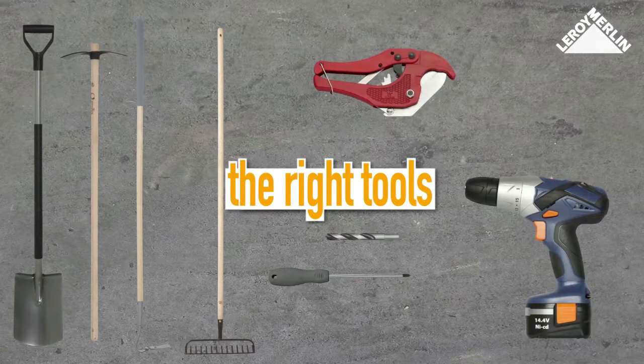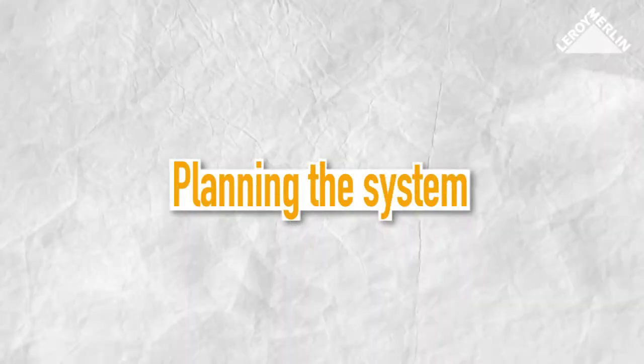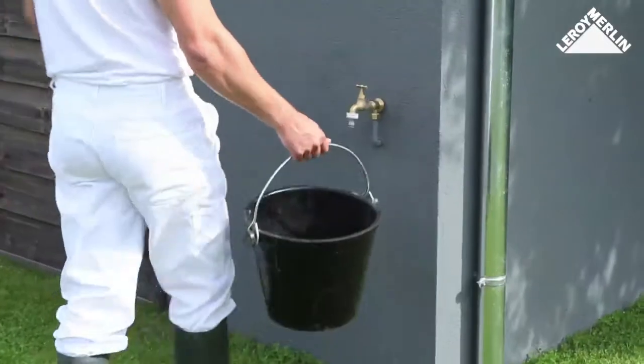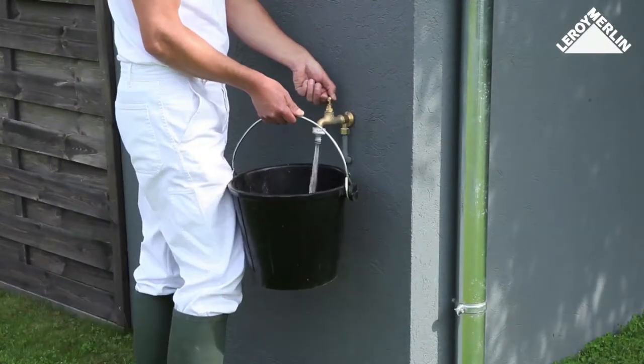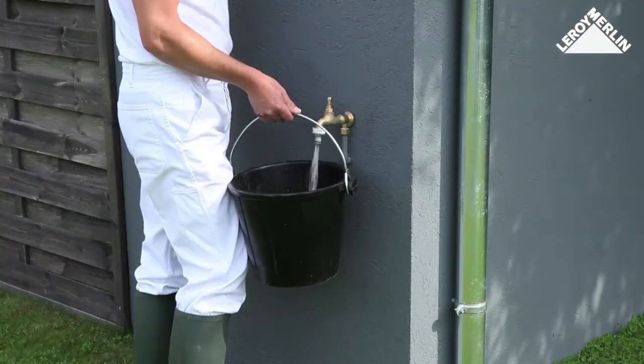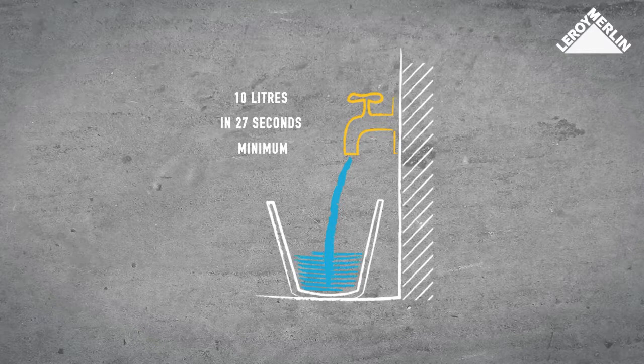You will also need: a spade, a weeding hoe, an adze, a rake, a pipe cutting wrench, a screwdriver, a drill and drill bit, and a spanner. Open your garden tap fully and see how many seconds it takes to fill a 10-liter bucket.